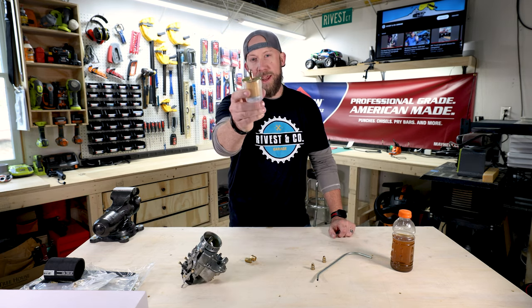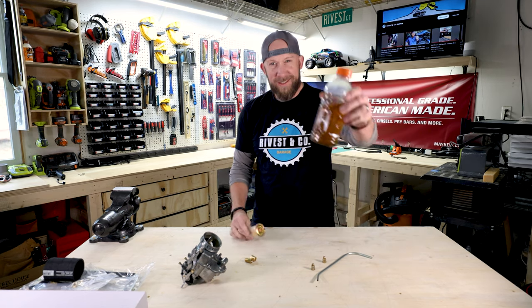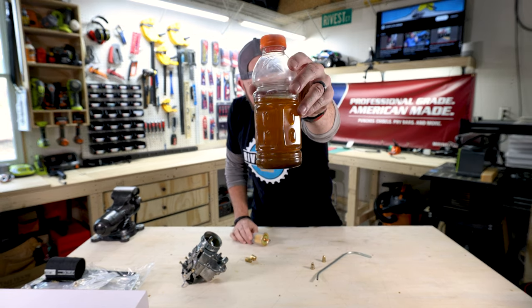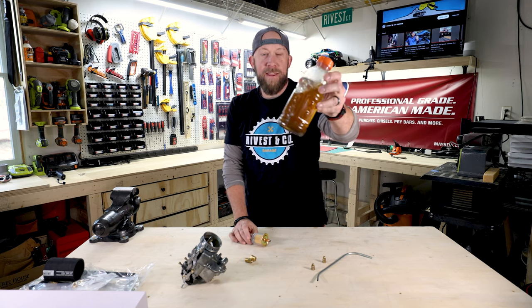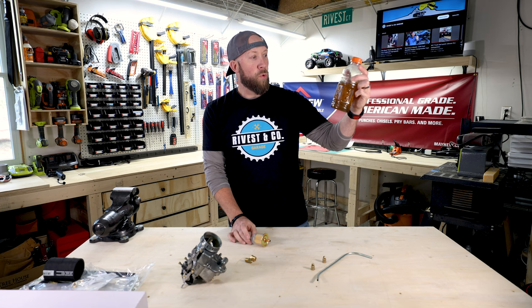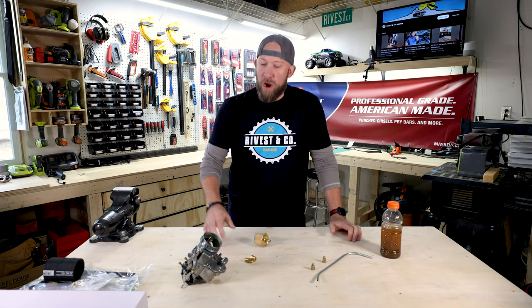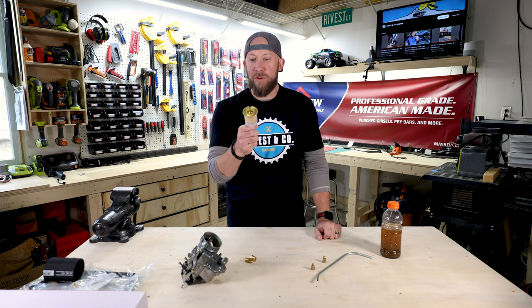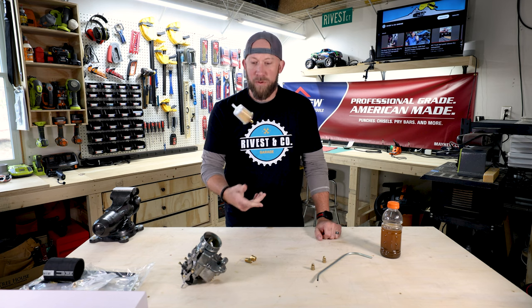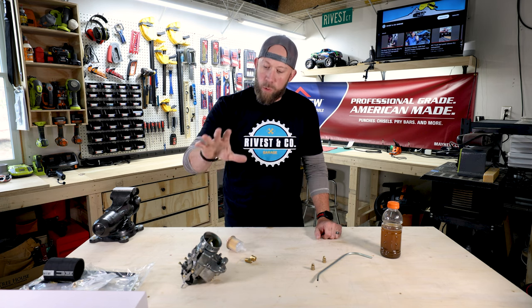In addition to our beautifully rebuilt carburetor — thank you, Jerry — we have some new fuel lines, compression fittings, and an ever-needed fuel filter. Just for reference, this bottle here is not Gatorade — this is the fuel quality currently in the tank. We won't be using that tank or any of that system. We're going to run our carburetor off a little catch can with some fresh gas, still running it through the fuel filter to make sure we get good clean fuel to the carburetor.